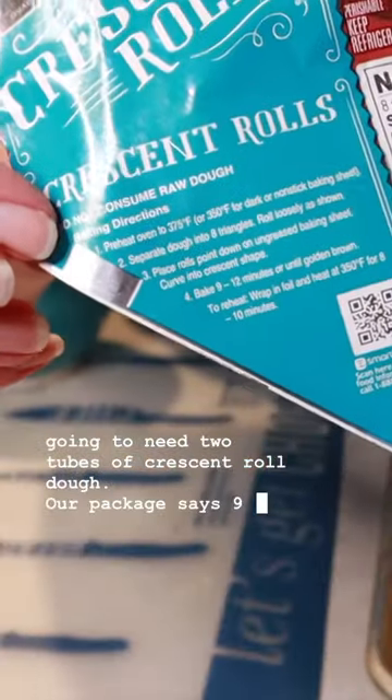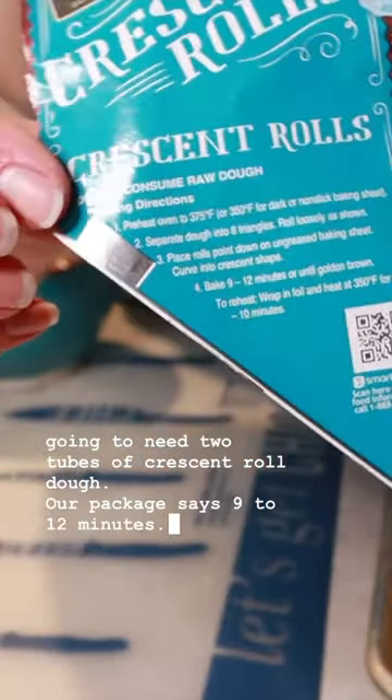Our package says 9 to 12 minutes. Start with 9 and add more time if we need it.